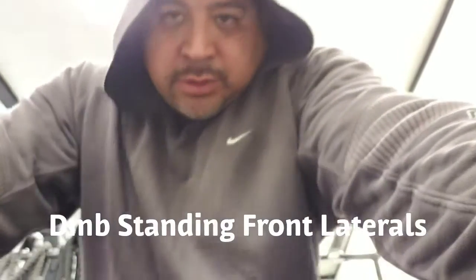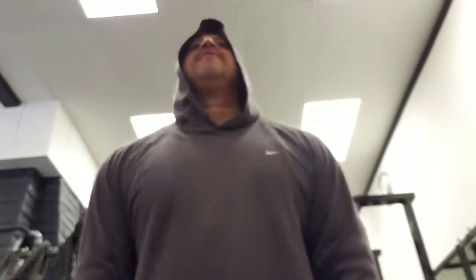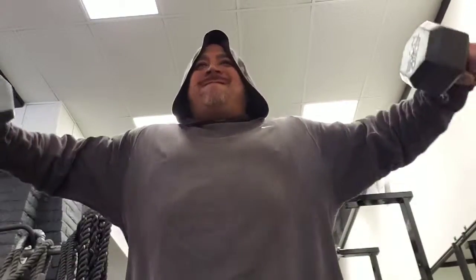Now we're going to go to some standing dumbbell side laterals. Same thing — four sets, nice and controlled, six to 12 reps. All right, dumbbell side laterals done.